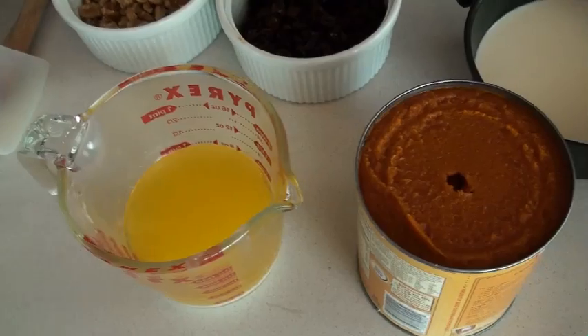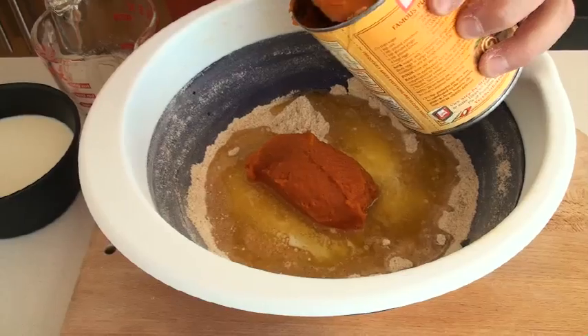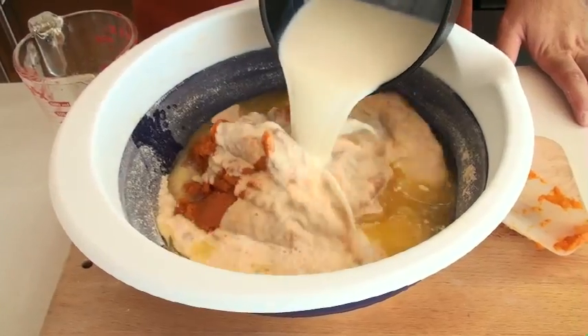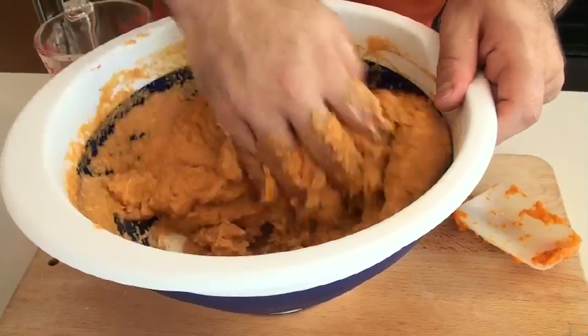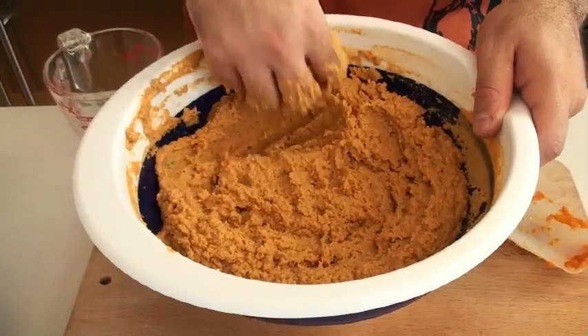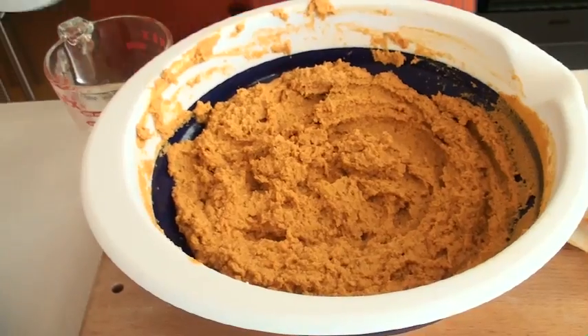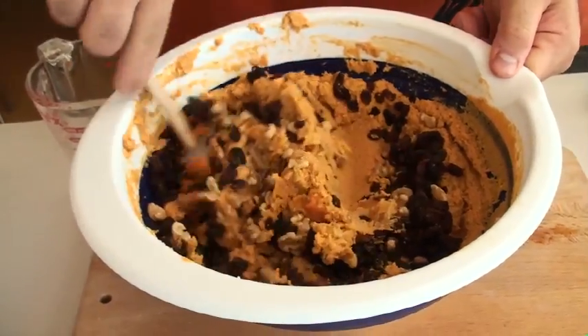We're ready for our wet ingredients. All I'm going to add here is some butter, some pumpkin puree — and you're not using pumpkin pie mix, you're using pumpkin puree — and some warm milk. You want to work this through with your fingers until you have the consistency of peanut butter. This is your base for your pumpkin tamale. To this we're going to add some chopped walnuts, and fold in some raisins as well. Just use a spatula to fold that through.